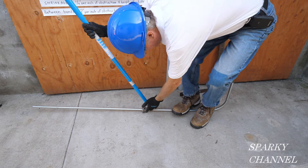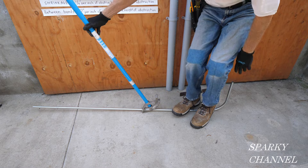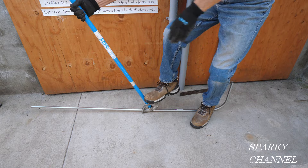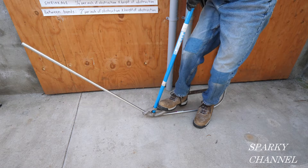With your star on this mark here and with this piece in the same plane as the handle of the bender, I'll go ahead and bend this to 90 degrees.